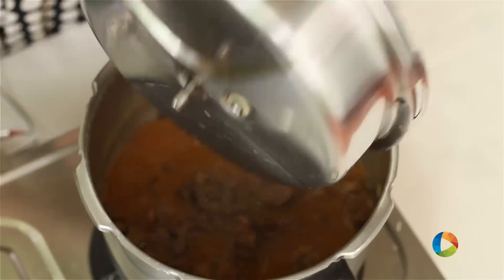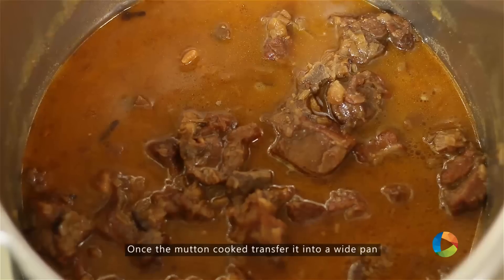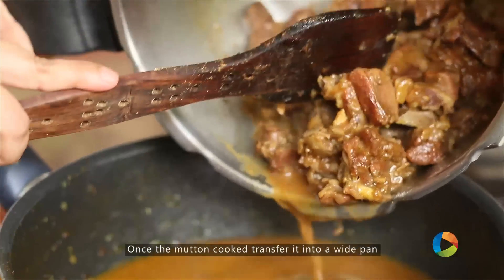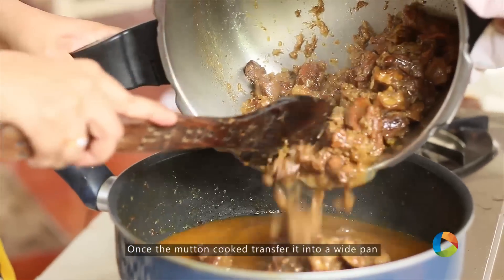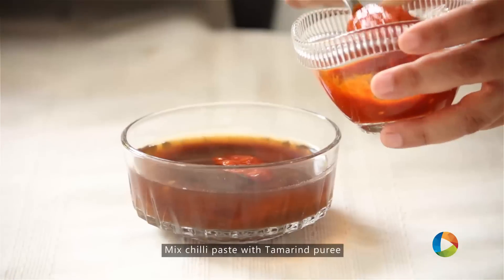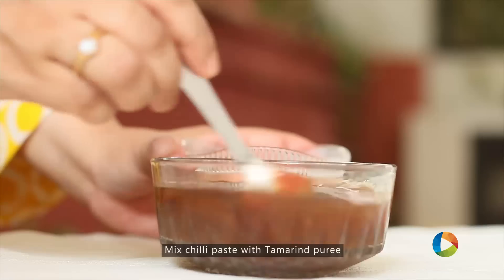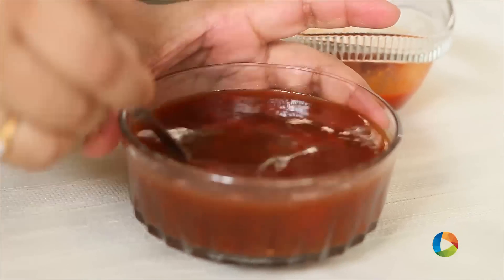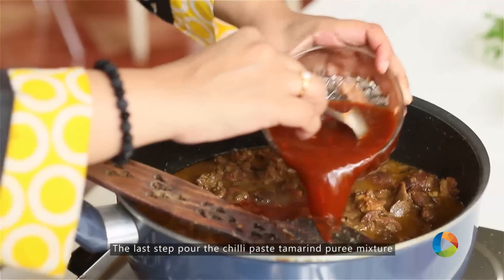The Mutton is cooked beautifully — it's nice and tender and juicy. Transfer it into a saucepan. Mix the chilli paste into the tamarind puree, then gently pour it into the Mutton Curry.